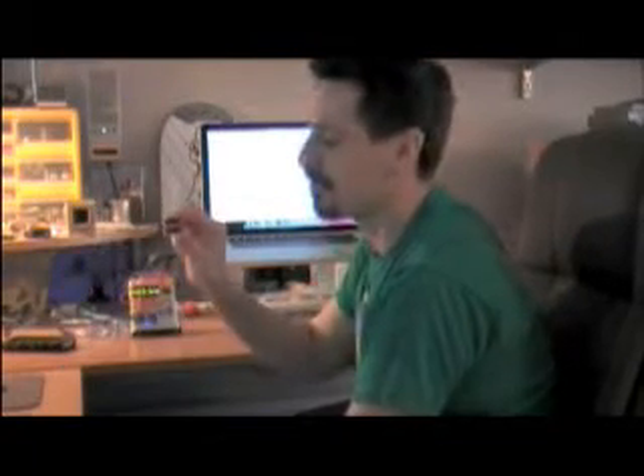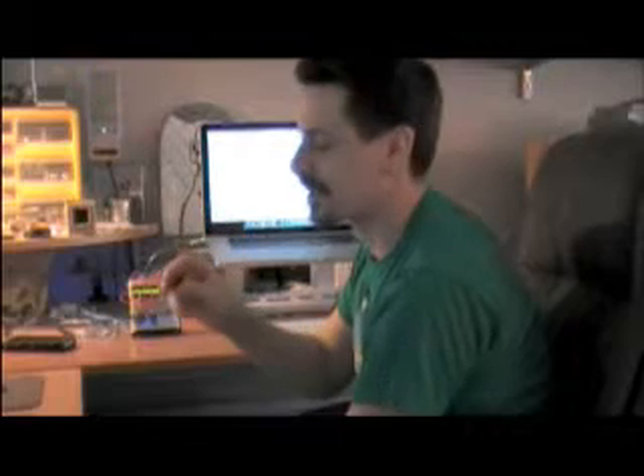Hey there again, this is Paul with another Arduino project. Recently I purchased some surplus parts from allelectronics.com. I got these really cool little four-character displays. They're surplus parts from Siemens and I found online they go for about 25 bucks each — I got these for about three.